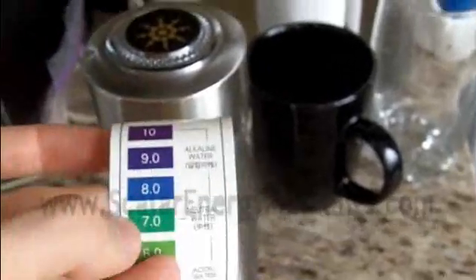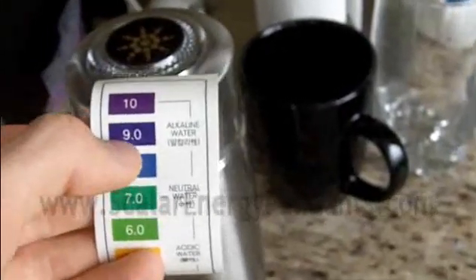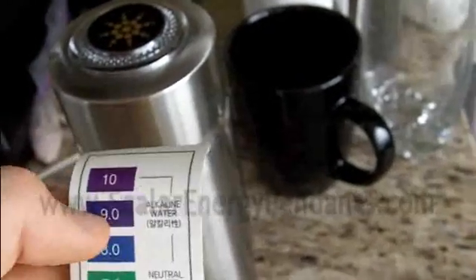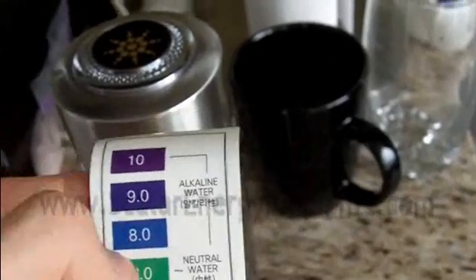Gradually what happens is you end up diluting the very alkaline water in the bottle, and you're pretty much always getting highly alkaline water. If it's been sitting in there for a few hours, it's going to be up to about 9-point-something on the alkalinity scale. If you dilute it a bit, it comes down to maybe 7.5 or 8, which is great. Personally, I wouldn't recommend drinking it straight after it's been sitting for several hours — drinking 9.0 or 10 alkaline water is, in my opinion, a bit too alkaline. I like drinking anything from 7 to 8.